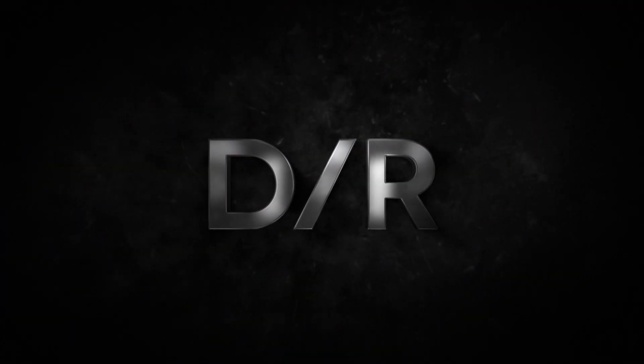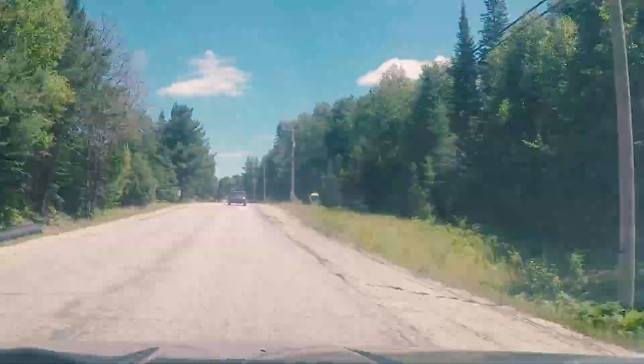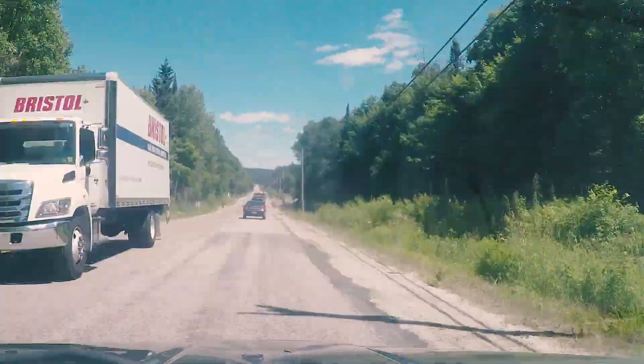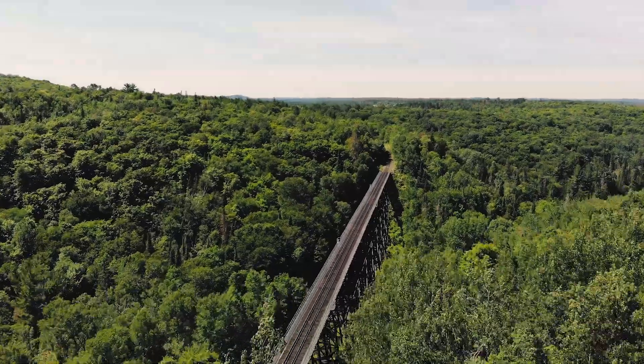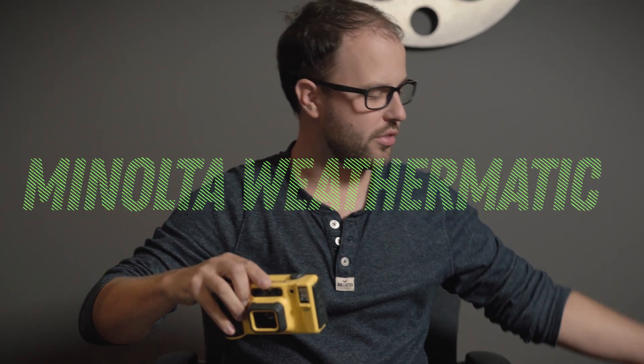Three, two, one. Hey, welcome back. Dan Robinson here. I've got another camera here for you in this little yellow murse. I've got what's called the Minolta Weathermatic Dual 35.